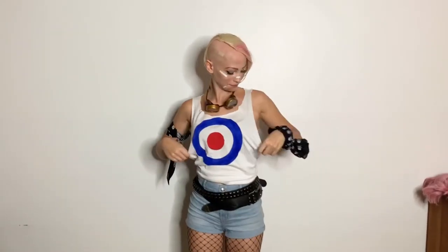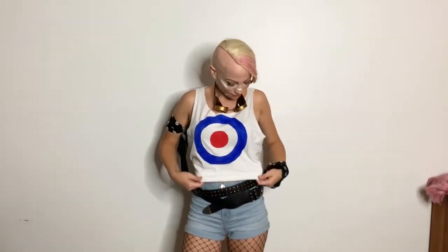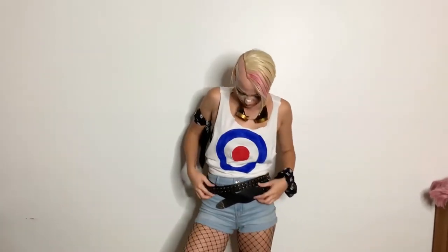These shorts are also thrifted, but you can use whatever pair of shorts — they're not really a key component of the costume. But to make them a little bit more Tank Girl style I added these two belts on top.